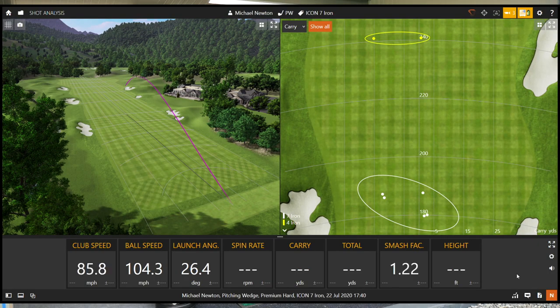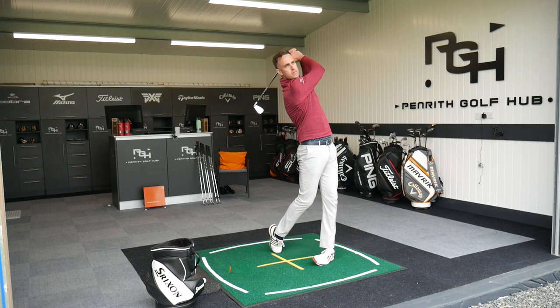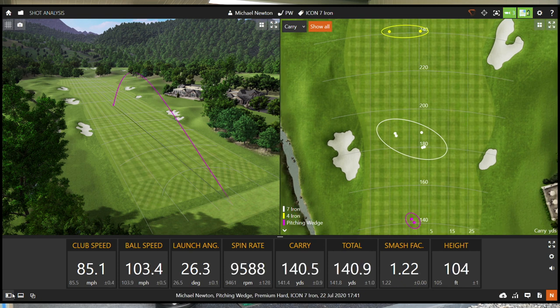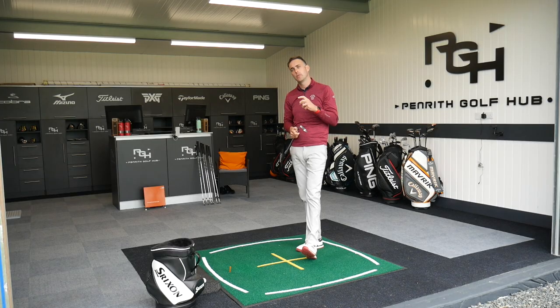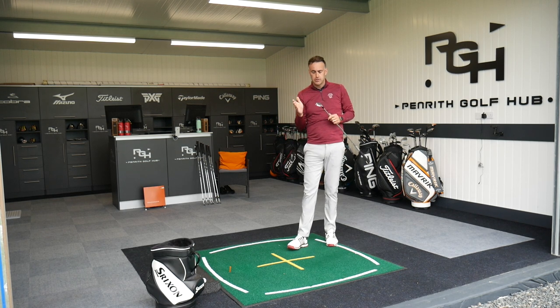That feels great — a lot of control on the ball flight. Very confident that's going to stop when it hits the green. Spin 10,300, carry 142. Feels fantastic — sounds beautiful, looks great behind the golf ball. The numbers are pretty good and very consistent. That's really what you'd expect from this type of iron — a better player, low handicap golfer, looking for this kind of consistency without those flyers.